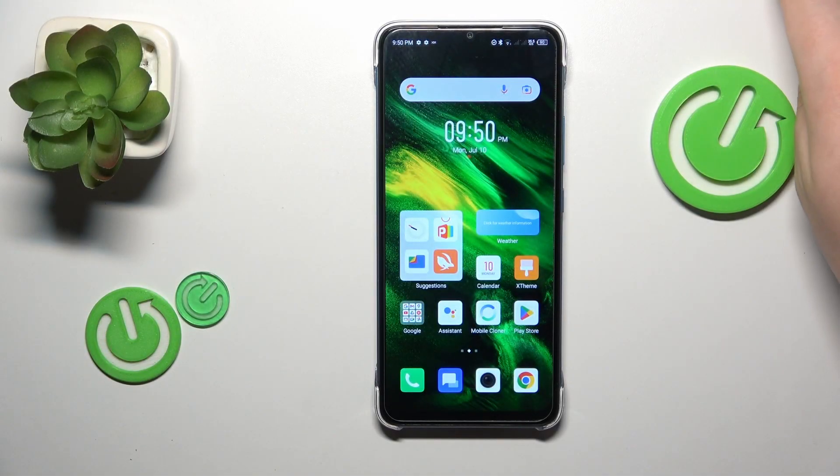This is Infinix Smart 7 and today I will show how you can scan a document into a PDF file on this device.